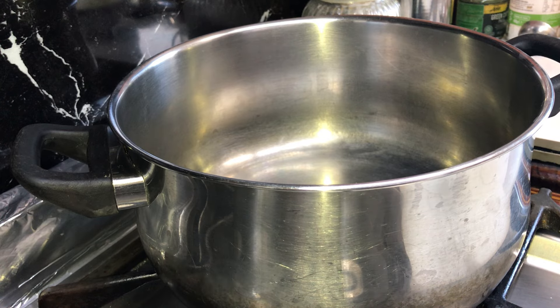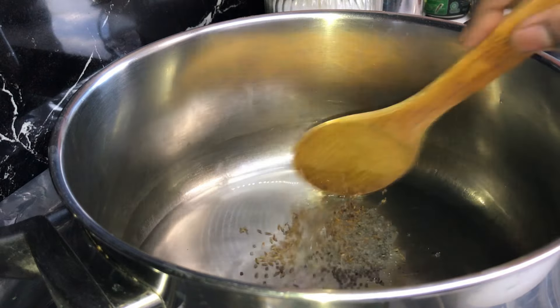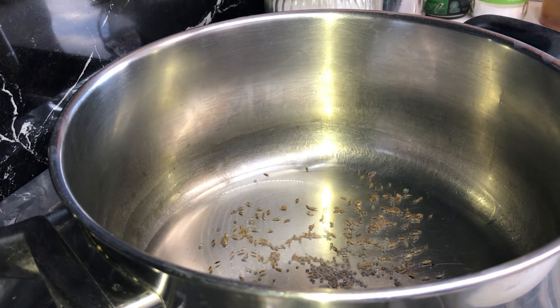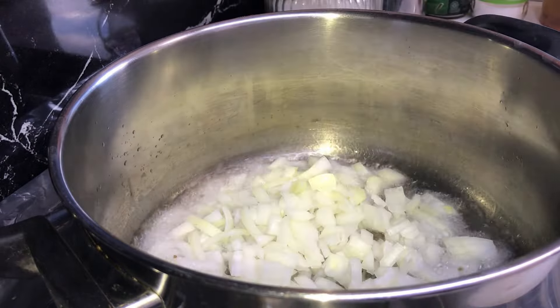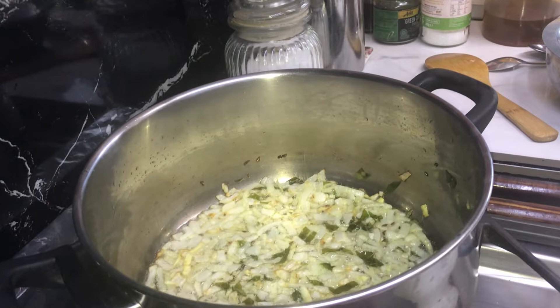Place a pot on medium heat, add oil and heat it. Add cumin and mustard seeds, give it a mix and cook it for 20 seconds. Add onions and curry leaves, give it a mix and cook it until the onions get a light brown color.